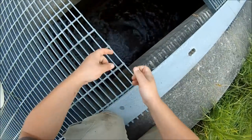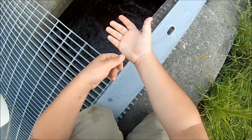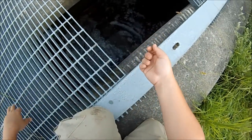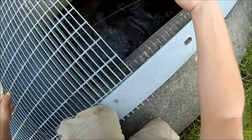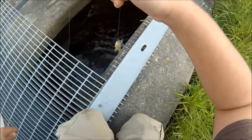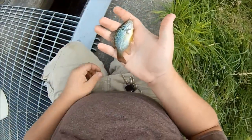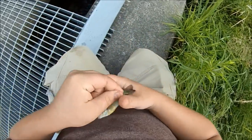Drop it down there and wait for a fish to grab it. Right away — look at that. Gorgeous little pumpkin seed. Micro hand lining at its finest.